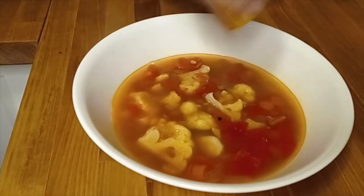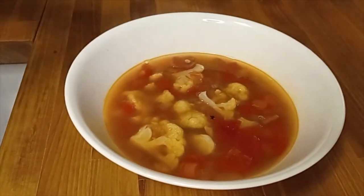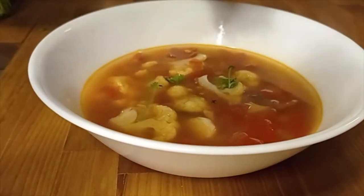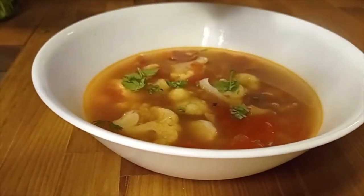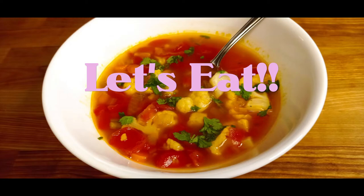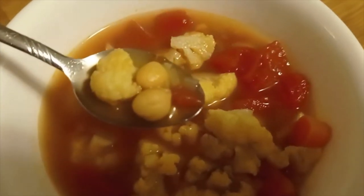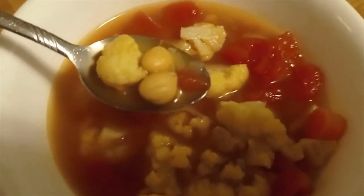Let it heat on high heat until it's boiling, then simmer. Then we're ready to garnish our bowl with parsley or cilantro and a squeeze of lemon, and that is it! Let us try this yummy soup — see you next time!